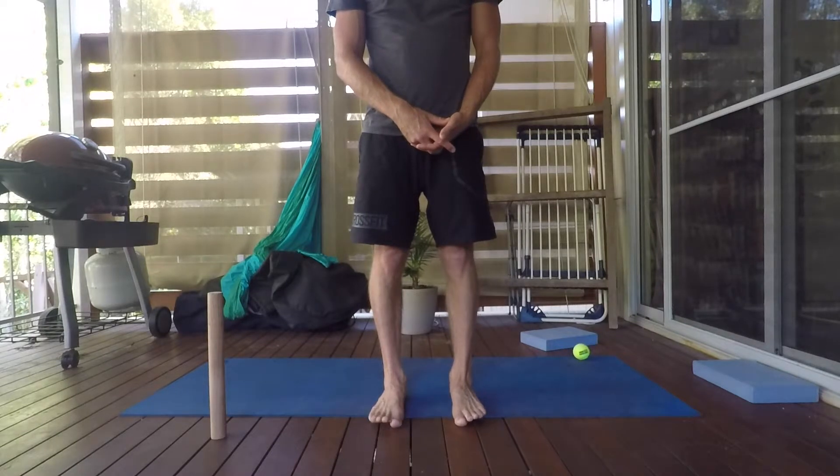Now lift all four of the other toes, then back down. All four of the other toes back down, then up, then back down.